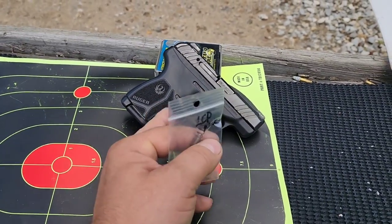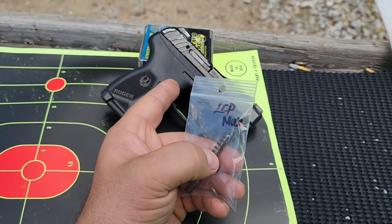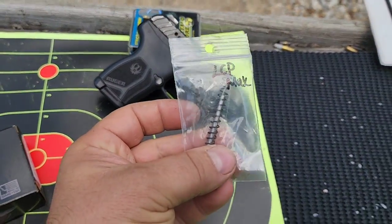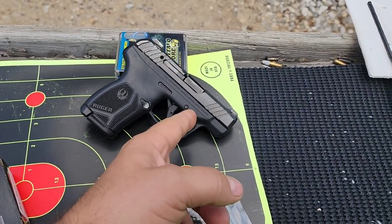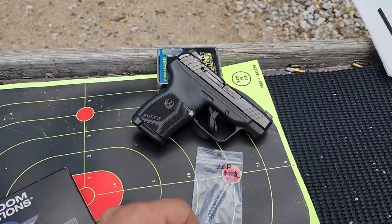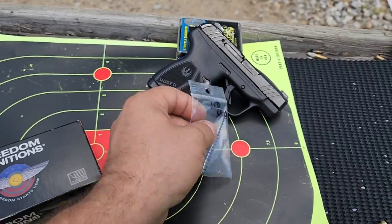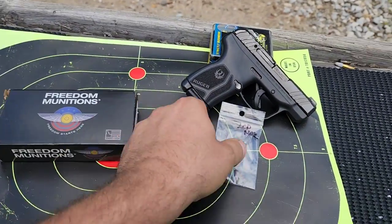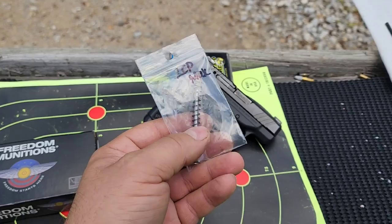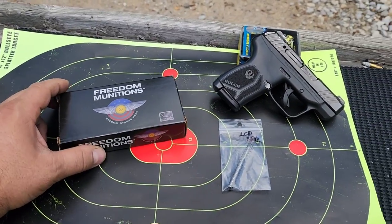Today we're going to shoot and review this LCP Max with an upgraded spring and rod by Galloway Precision. This is a stainless guide rod with a heavier 13-pound spring instead of the 9 or 11-pound spring these come with. This should still work with standard pressure rounds, but it'll help with hotter defense loads, mitigate recoil, and help the gun feed better with lower-powered rounds.